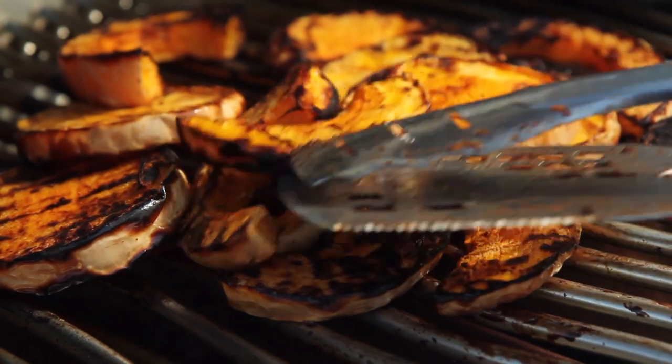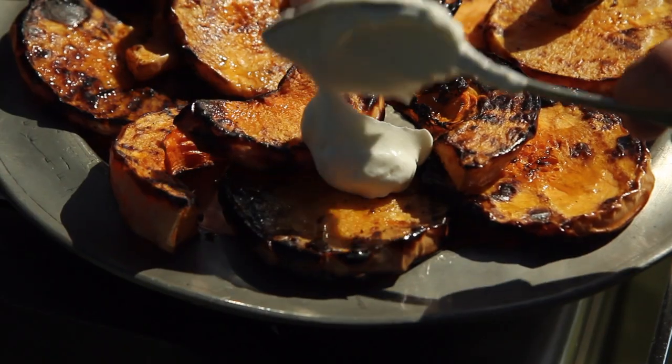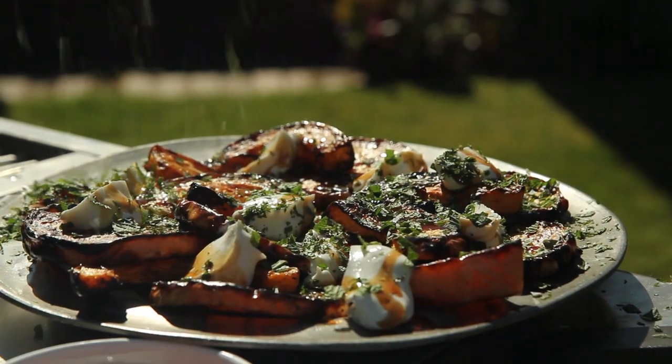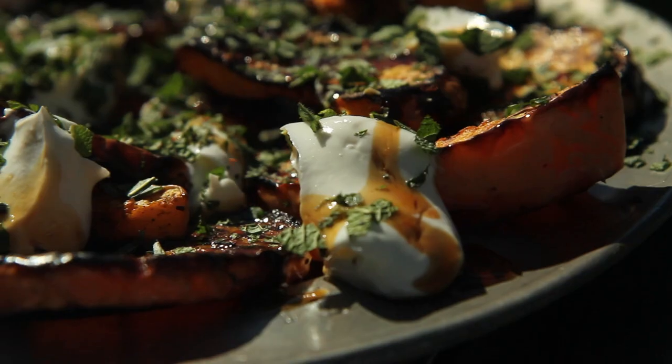Once the squash is done I'm just going to pile it on this plate. A few nice big dollops of Greek yogurt, a drizzle of pomegranate molasses, and then a nice generous handful of mint leaves, finished off with a little sprinkle of lovely bright red Aleppo pepper.